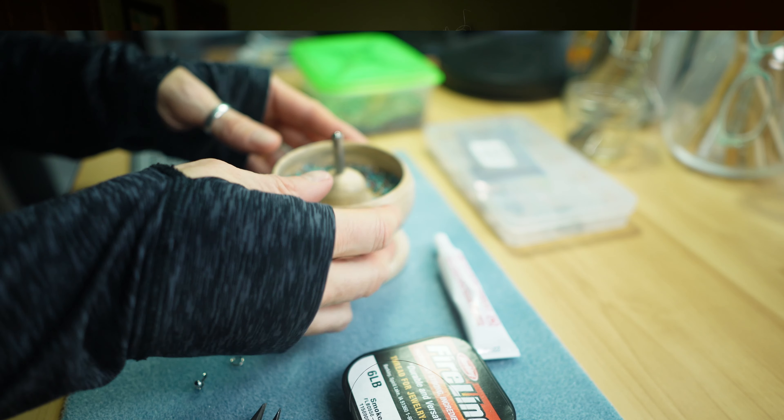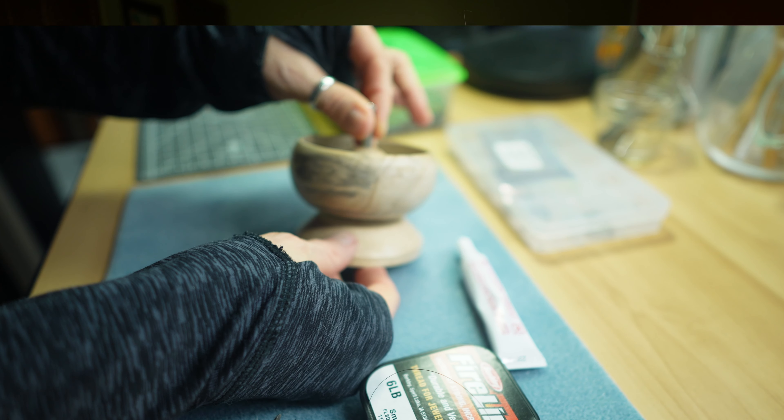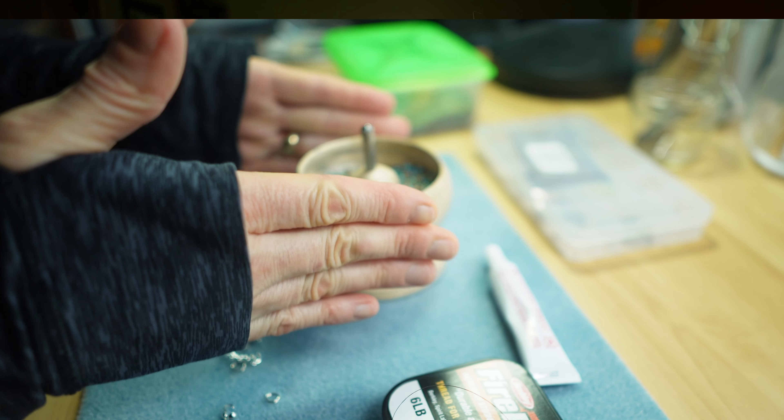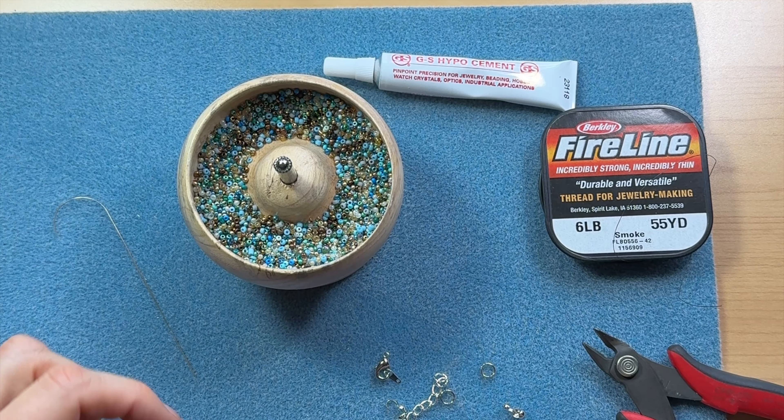So I found this fun little gadget. This will make stringing seed beads so much easier and faster and fun as well. So if you want to see how it works, just stay tuned and I'll show you. Hi, my name's Melissa and welcome to my channel. Okay, let's get started.